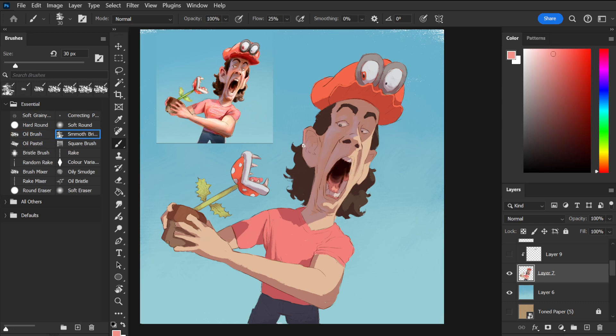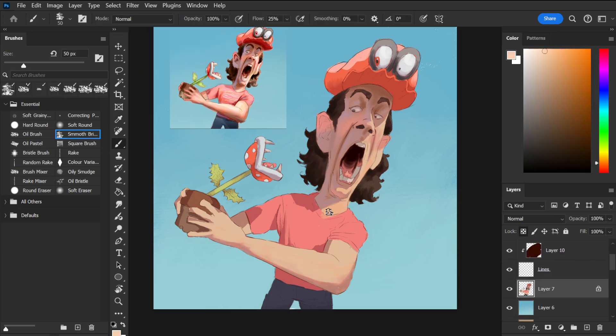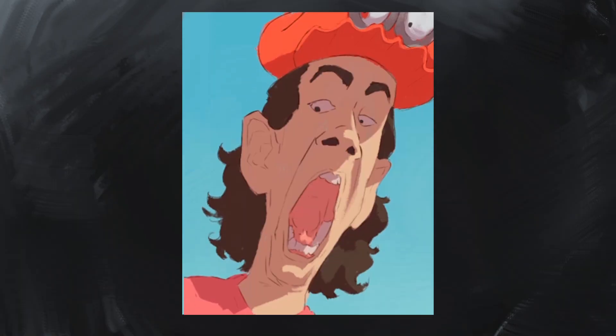Now that the whole piece is blocked in, I can finally begin the painting. At this point, there are still a few things to be implemented — for instance, the values in some of the colours don't currently match my sketch. So for the first stage of my rendering, I'll need to re-implement everything that gives the piece interest. This is most evident in the area of shadow on my face.